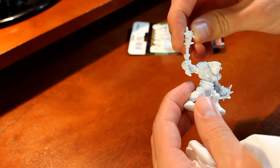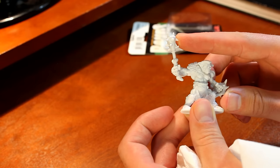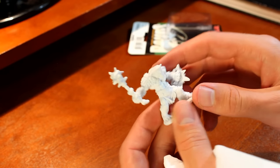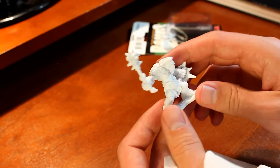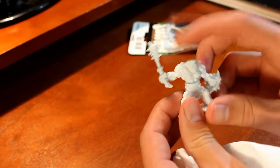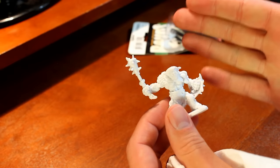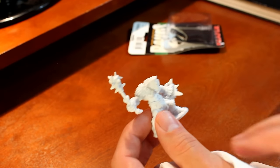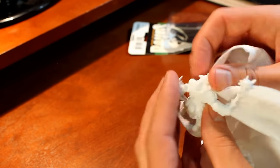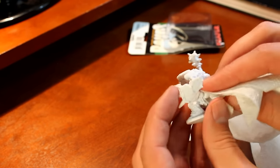Now, speaking of heat — one of the disadvantages to the Reaper Bones miniatures is that some of the parts are sometimes bent. You can see this club is just a little bit bent, and I can't tell if it's intended to be that way, but it doesn't bother me at all. I've had others that are really bad, though — where a very thin sword is just bent and it looks really bad. There are ways to fix that; I recommend Googling it, but basically it involves using some boiling water and being a little bit careful.